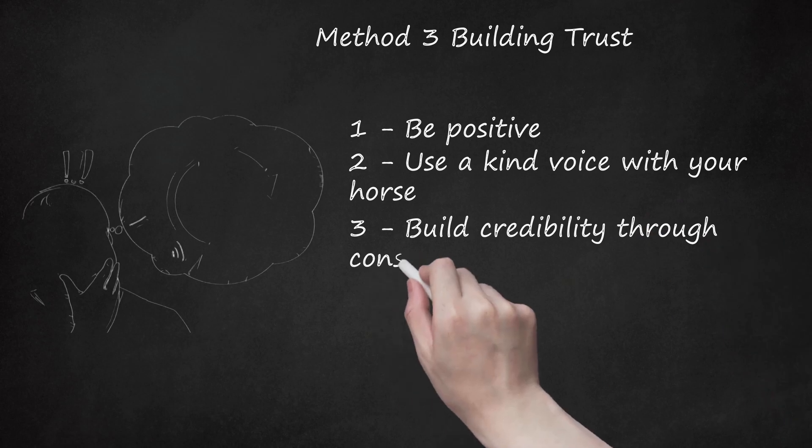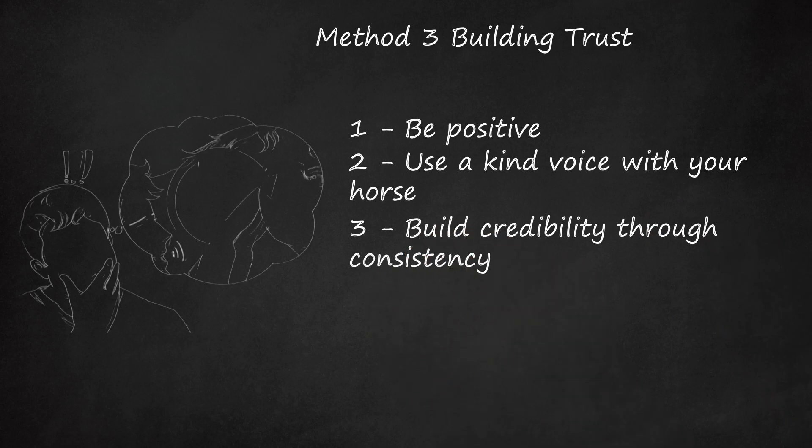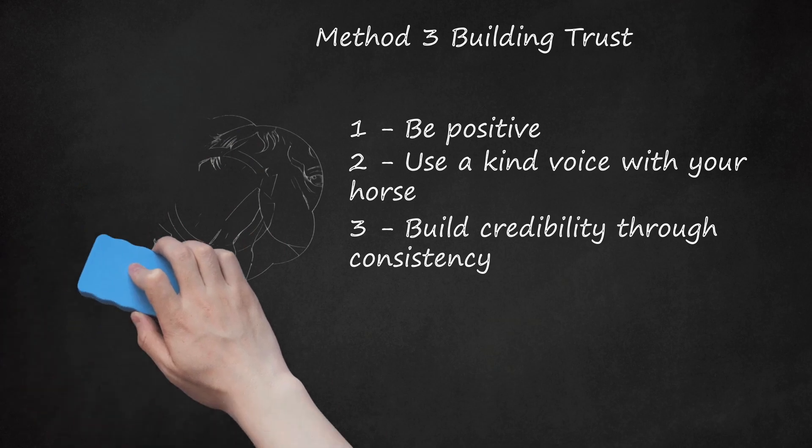Build credibility through consistency. Developing consistent patterns of behavior will help increase your horse's ability to trust you. If you're predictable to your horse, your horse will be more likely to trust you. Pay attention to the praise you offer — is it consistently directed, or are you more often praising your horse based on your own good mood? If you are directing corrections to your horse, make sure they make sense to her. Use consistent commands when asking your horse to do something, both verbal and nonverbal, to get consistent results. Remember, your horse does not and never will be fluent in spoken language.